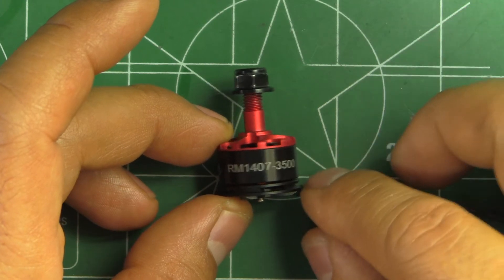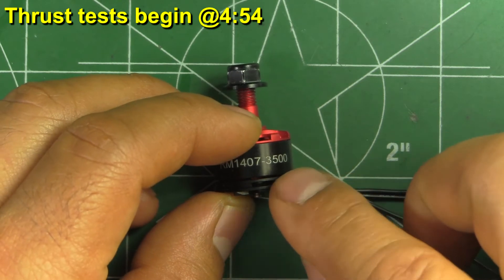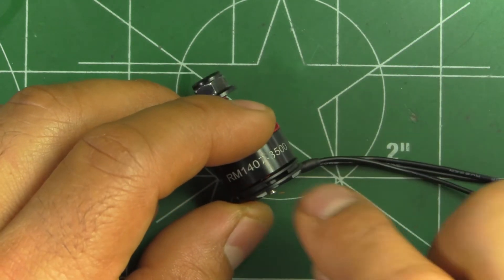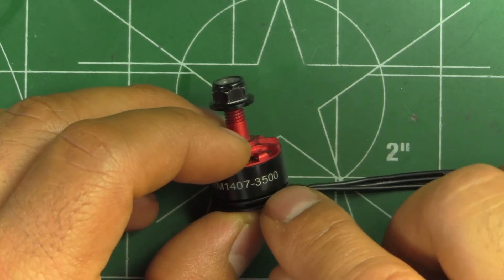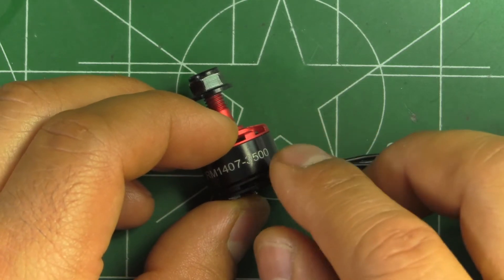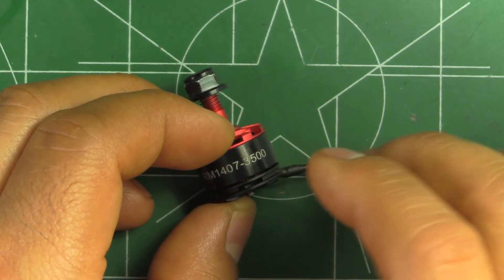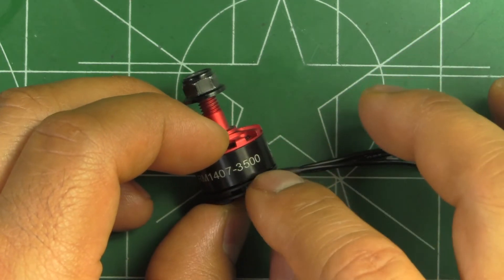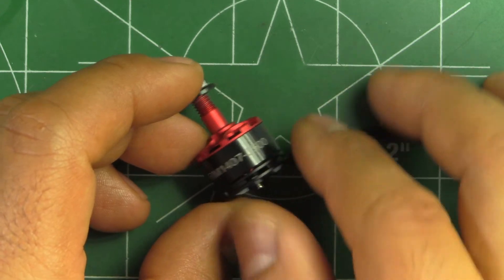This is the XNOVA RM1407-3535, a 3500 KV motor — yet one more 1407 motor for this size class. These have been becoming quite popular for 3-inch builds and some 4-inch builds. The KV is right in the middle of the KV range that's been out, which is basically from 3200 to 4000 KV. So 3500 is almost right in the middle, and that's probably one of the best matches for 3-inch props.